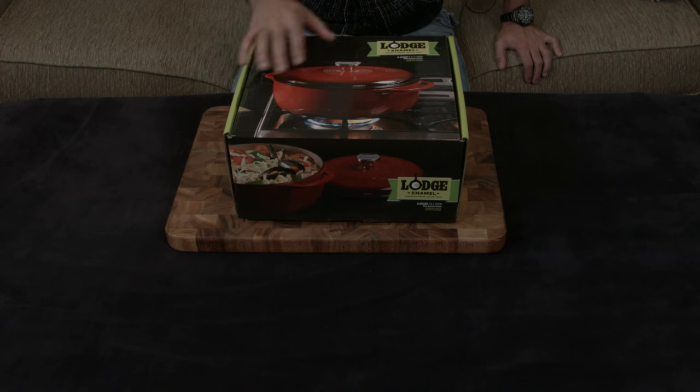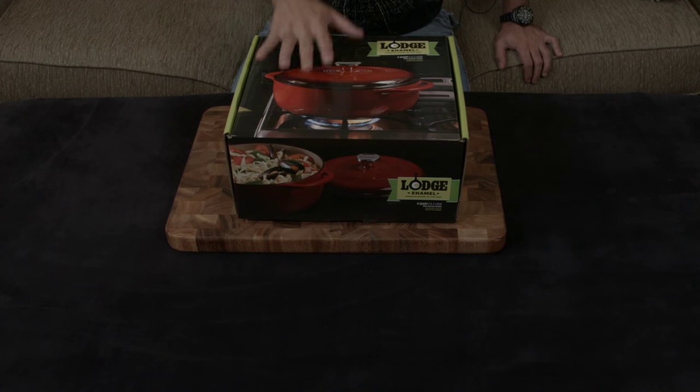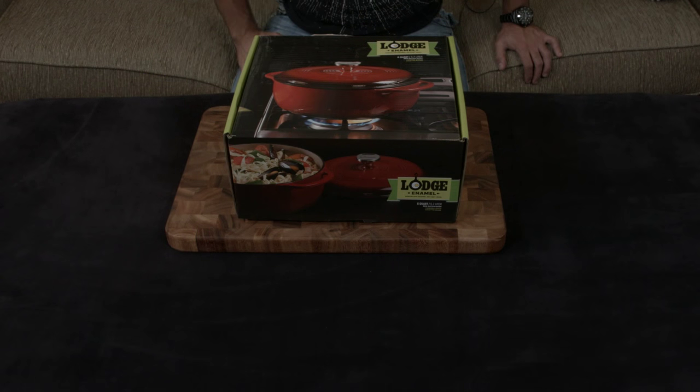Enameled cast iron has none of those drawbacks — no need to worry about seasoning, no need to worry about washing it properly, no need to worry about acidic or reactive foods like things with tomato sauces, wine, things like that damaging the seasoning or leaching off iron particles into your food. Really great.